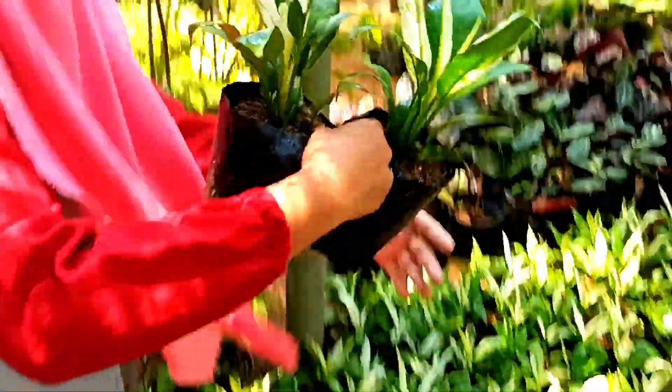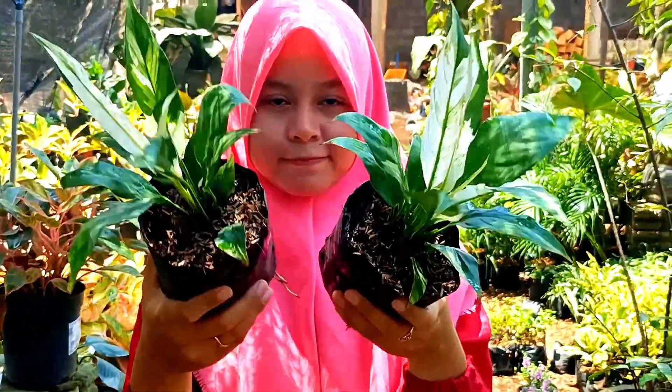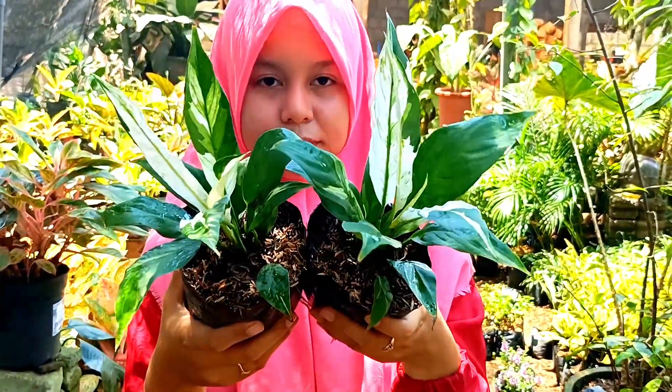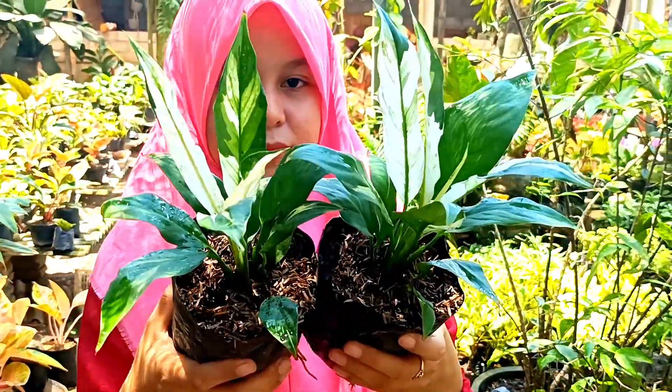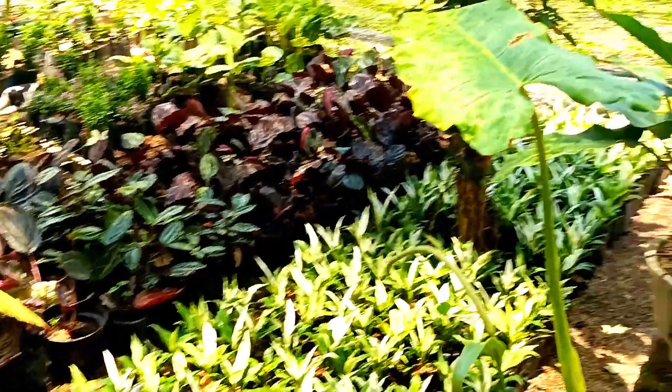Ini ada sepatu film Farigata seperti ini ya, daunnya Farigata, stoknya ada banyak. Yang mau silahkan, ini harganya cuma di nota 10 ribuan saja. Stoknya ada banyak, nanti kita pilihkan.